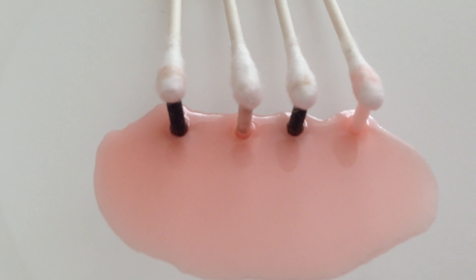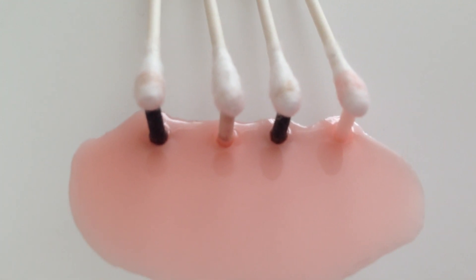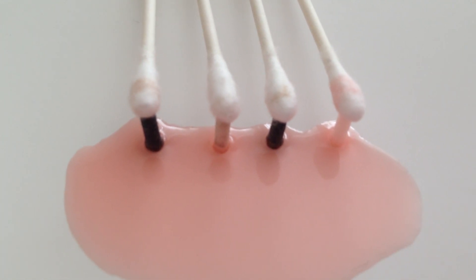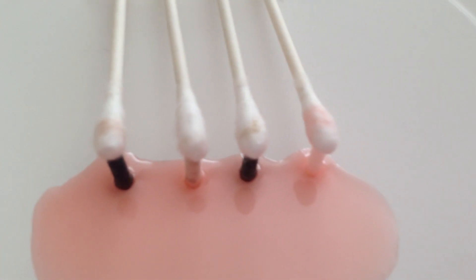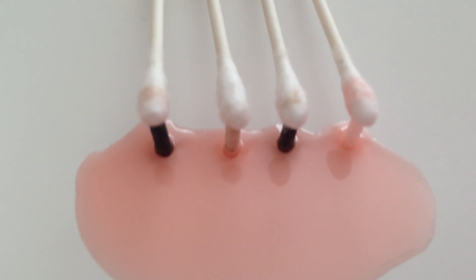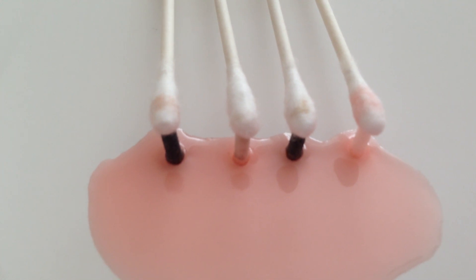I'd say the BD-13 is definitely wicking faster, as you can tell by the Q-tip being more saturated than the SC-2000. The fish wick is behind the SC-2000, and the German wick is behind all three of those.